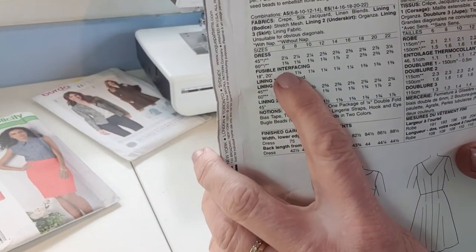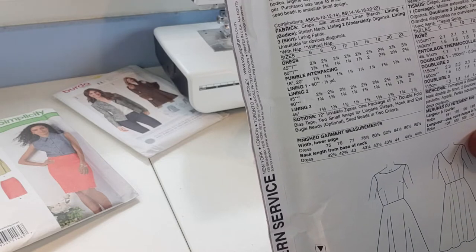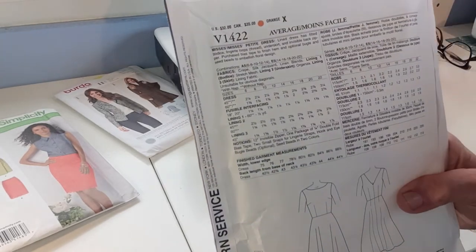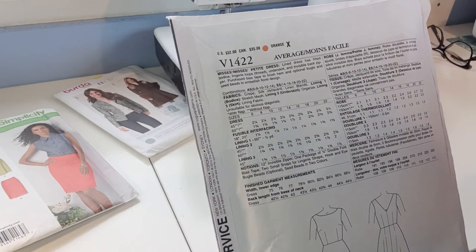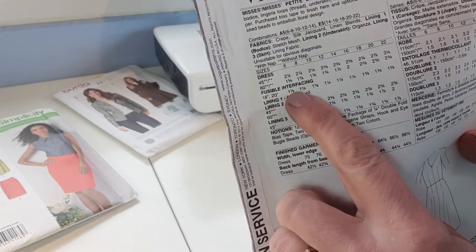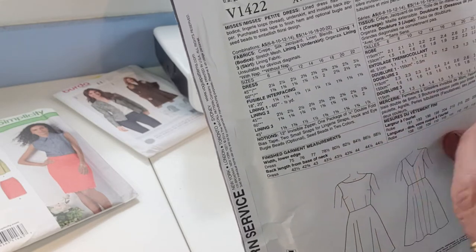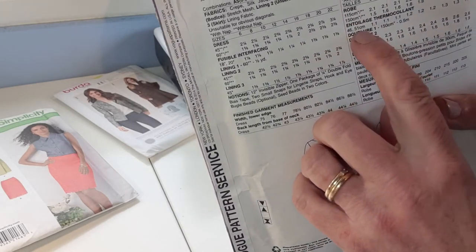The next section shows fusible interfacing. Interfacing is something we put in places that need to be stabilised or have a heavier weight — like collars, cuffs, down the front of a shirt, or in a waistband. For dressmaking, you'll be using fusible, which means you iron it on. The amounts given are in American widths. In the UK we only get interfacing 115 centimetres wide. You'll end up buying more than you need, but that's fine — you can always use it on another project.